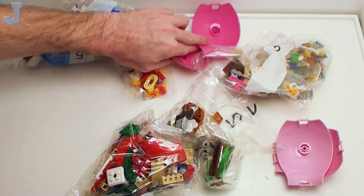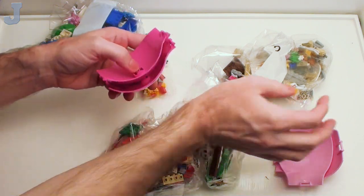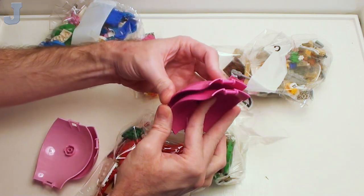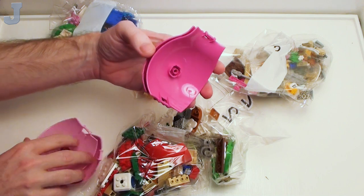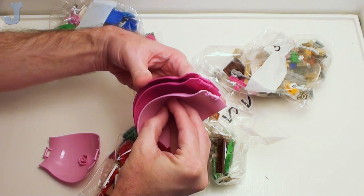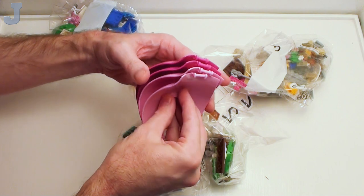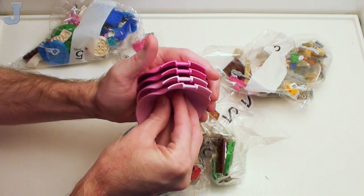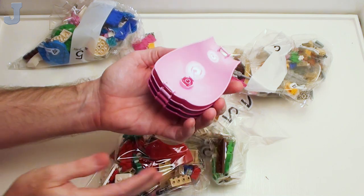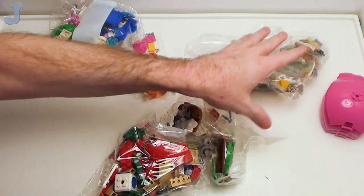Looks like we get ourselves some balloon pieces of various colors. If you want to stack these up, just stick them on the studs like that. We get two pinks and two dark pinks, or medium pink. Let's stick those on there to keep everything compacted. That's pretty much what these are — I do need these but not in that color, but still pretty cool.